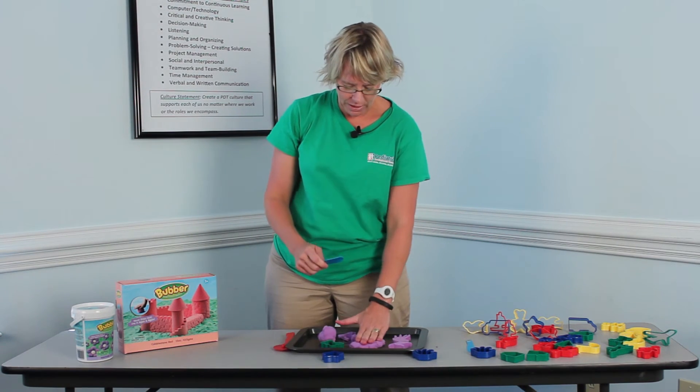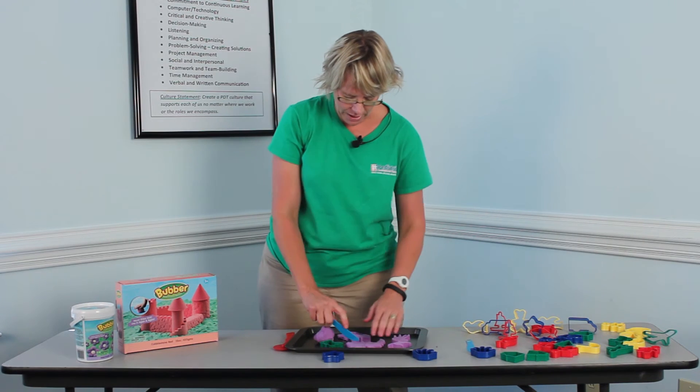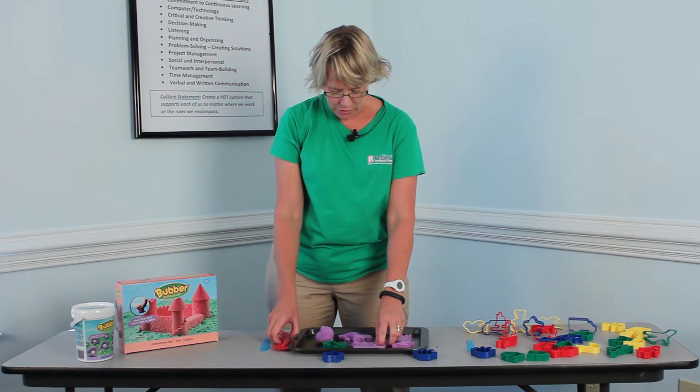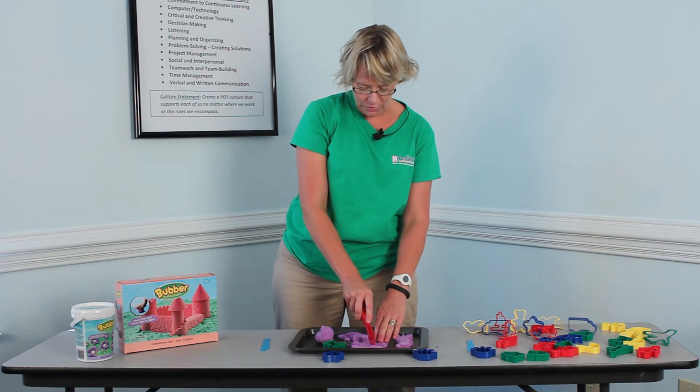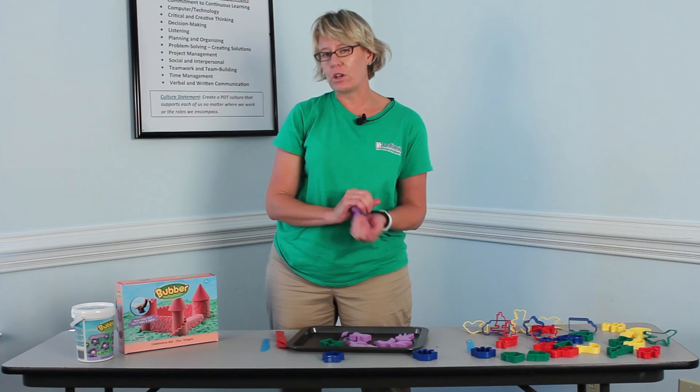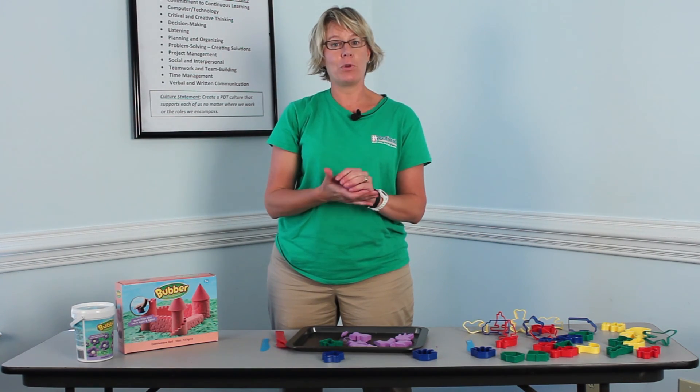I also use it for cutting with knives — just squish it out flat and cut shapes with it. You can cut it into letters, cut it into squares. I use a pizza cutter with it as well. There are so many ideas and so much cool fun stuff you can do with Bubber. I hope you'll enjoy it.